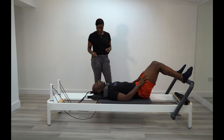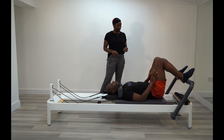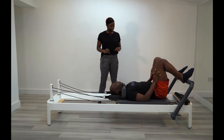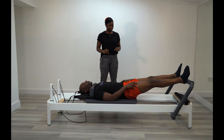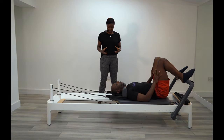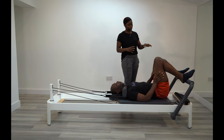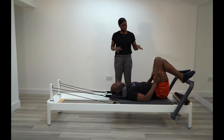How's that feeling for you? Fine, yeah. Give me two more, and last one. How's the resistance? It's good. Okay, so this time we're going to change the position of your feet — put the balls of your feet onto the bar.